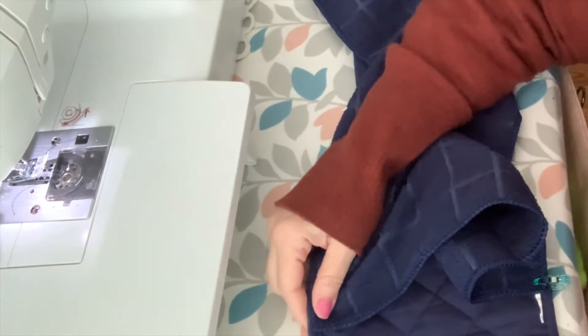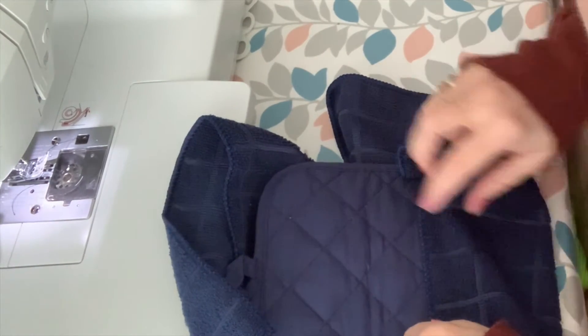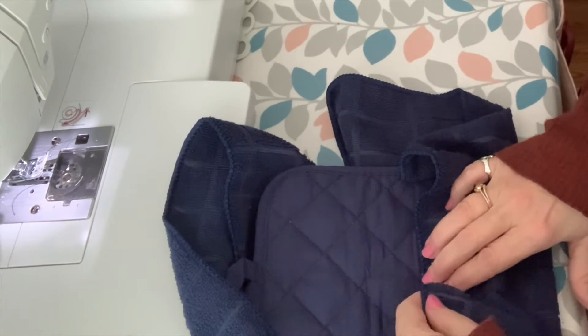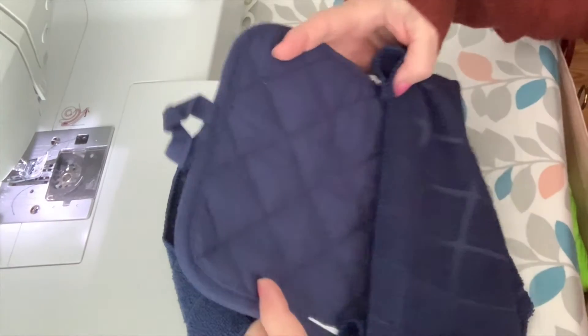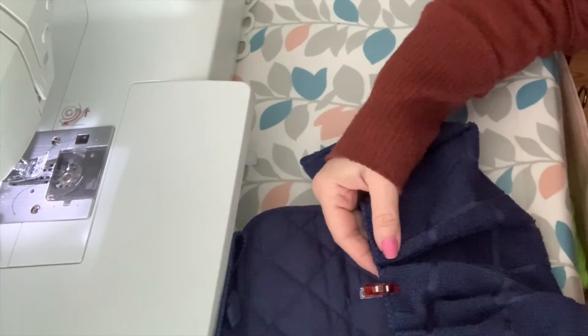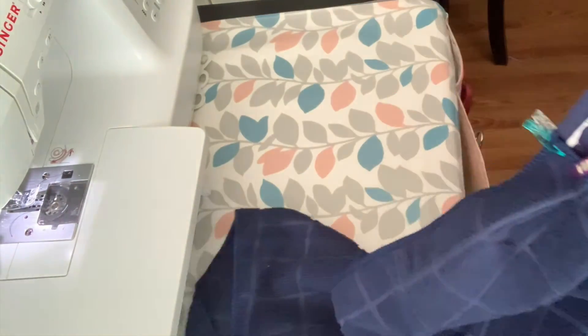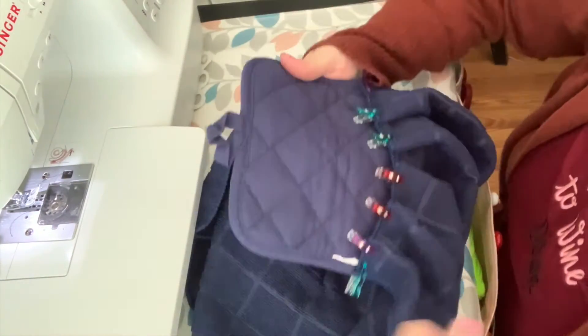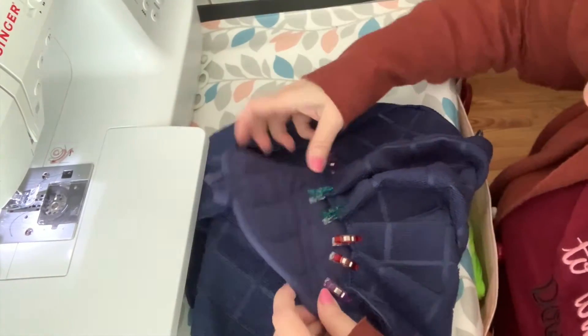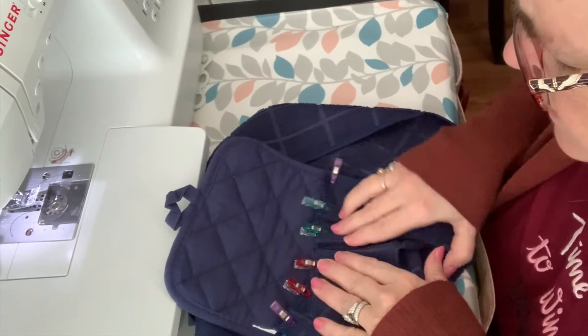You can eyeball it, you can measure it, whatever you want. I want it to look nice in the bathroom, but it doesn't have to be perfect. I'm going to gather this, and then I'm going to put whatever coordinating thread into your machine. What I'm going to do is stitch across the top, putting all of those layers down like this.